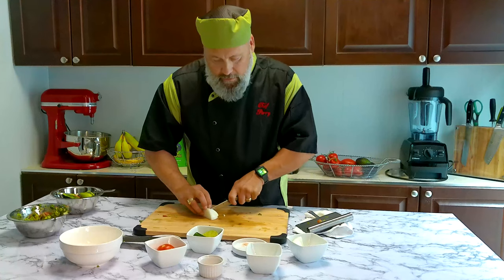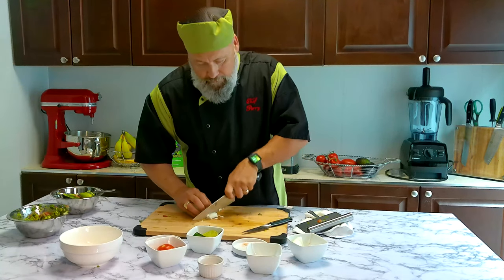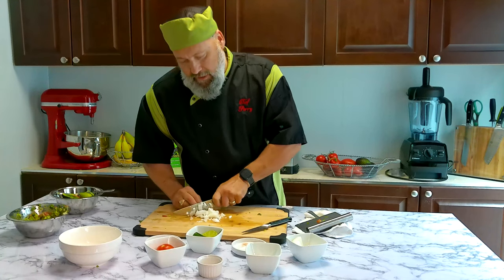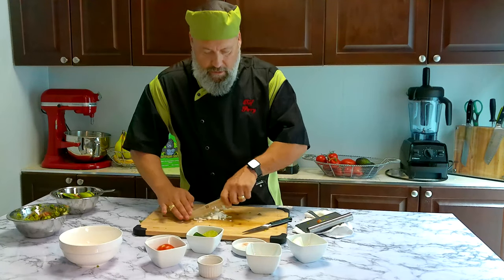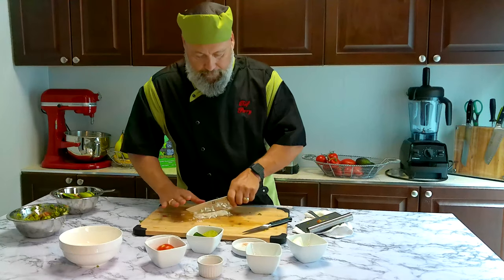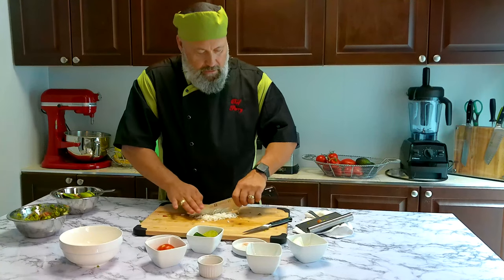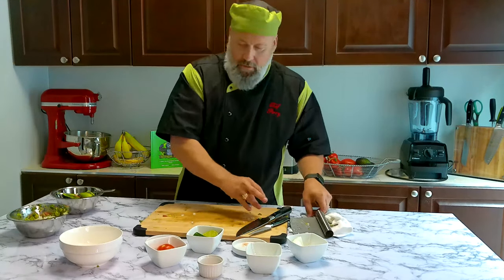Nice slice — I just use a regular white onion for this. You can use a shallot; shallots are a little bit milder in taste. You can definitely use a shallot — it's about a quarter of a medium white onion. I'll put everything in. You don't want the onion to overpower your bite, so keep it nice. The main flavor should be the guac. Let's stir it in there.